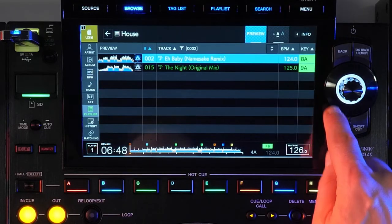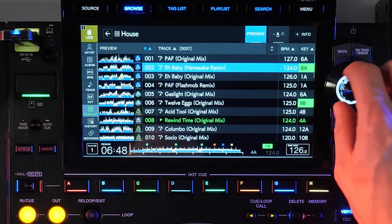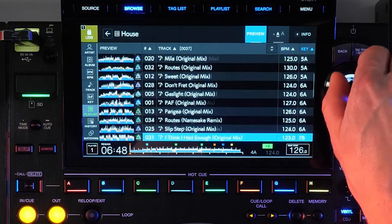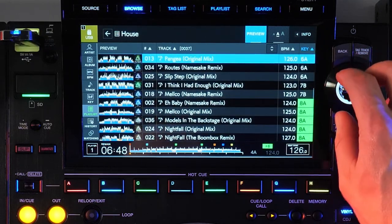By toggling the track filter on and off you can see just how many songs are filtered out. You'll also notice some tracks have the key highlighted in green — this is the traffic light function which shows compatible harmonic matches for the current master deck. We'll talk more about harmonic mixing and key shifting a bit later.